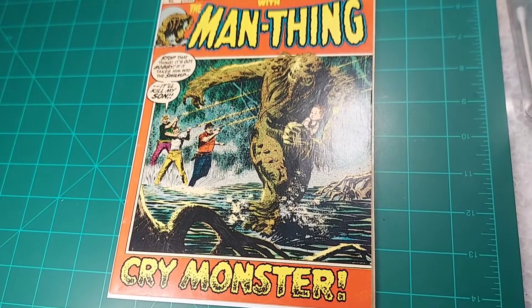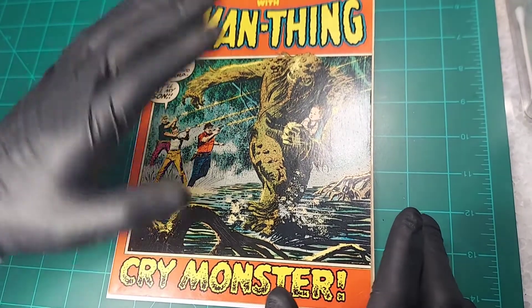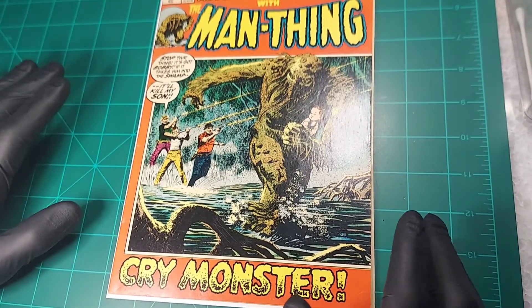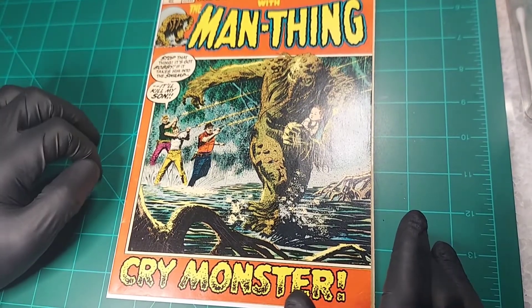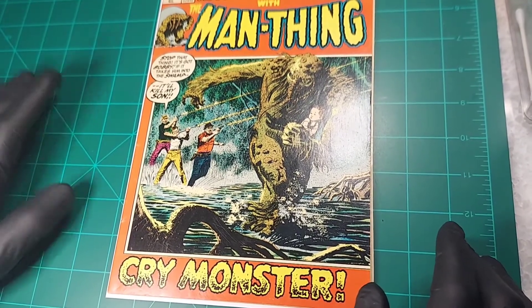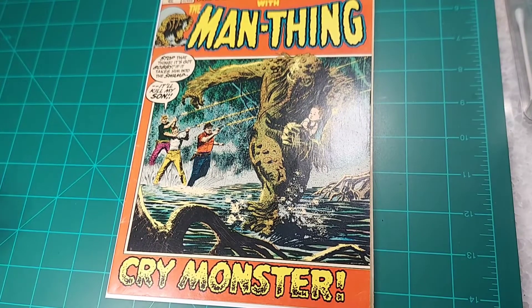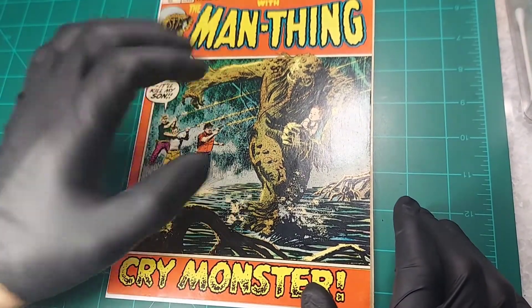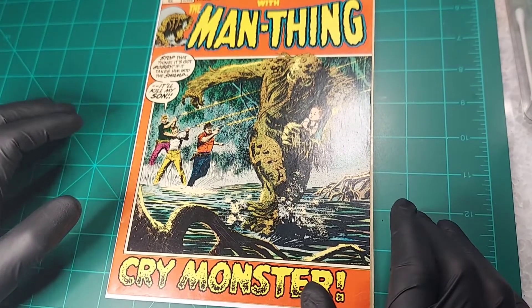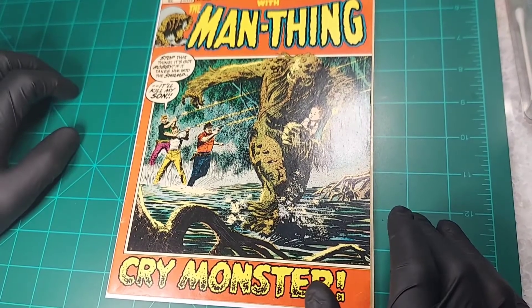The first book we're going to look at in some detail is Adventure Into Fear Issue 10. This is the first solo story of Man-Thing in a book. He did first appear in Savage Tales number 1 as a side story, and then he had a couple of little appearances with Kazar in those Kazar issues. But Man-Thing sort of got his start here with Adventure Into Fear Issue 10 and Issue 11, and we'll look at both of those.